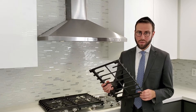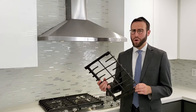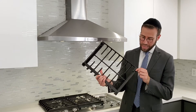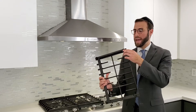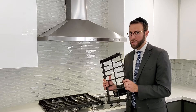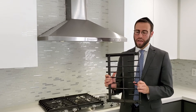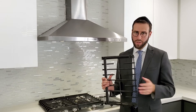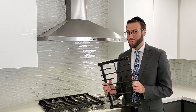Option number one would be to put them in your oven along with self-clean. However, that's not a great idea because most of them have these plastic little pegs at the bottom in order to fit them in place when it goes on the stovetop, and they would not be able to withstand the heat of the self-clean oven. So that's not really an option.